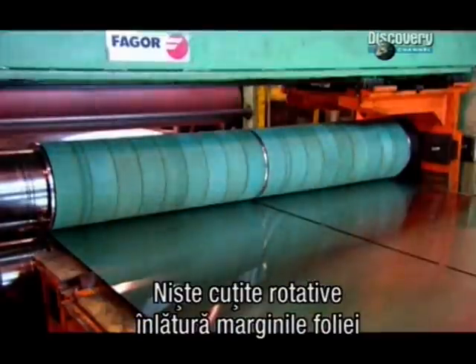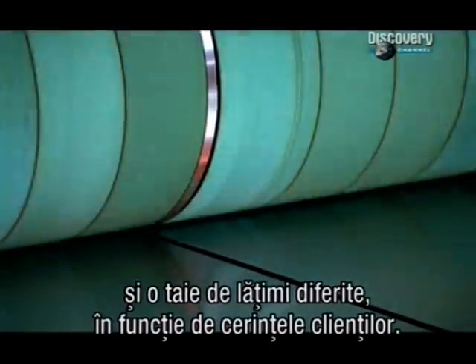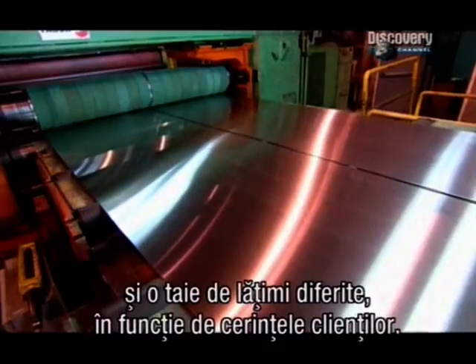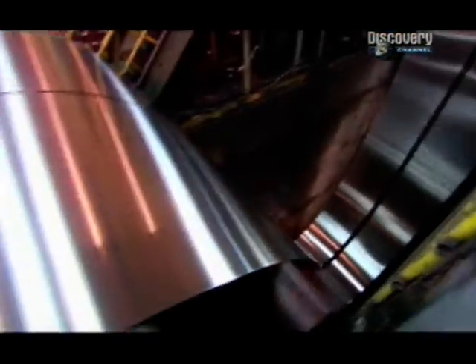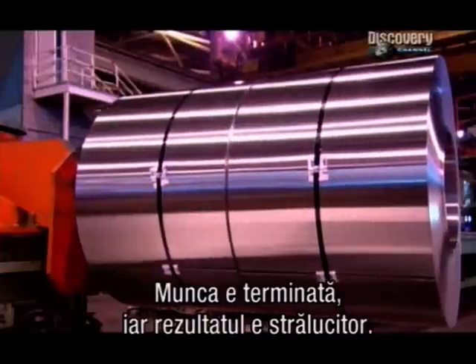Finally, rotating knives trim the edges and slit the steel to various widths, again to meet customer specifications. The job is now done, and it's a brilliant finish.